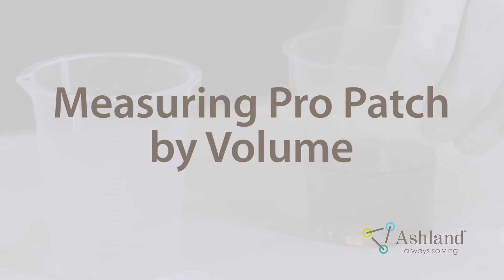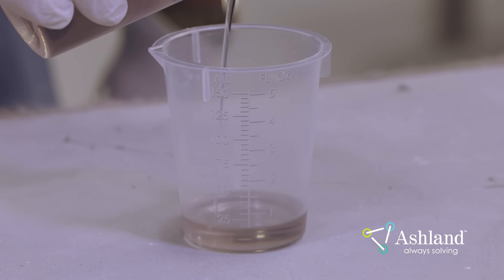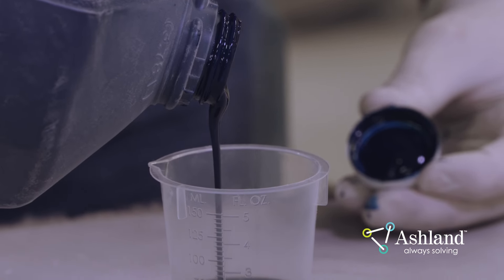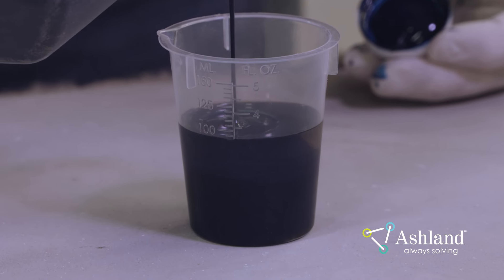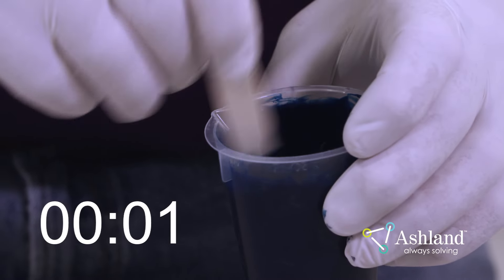Measuring Pro Patch material by volume: First, measure the correct amount of Pro Patch material using a volumetric measuring cup. Next, measure the correct volume of Gel Coat. Refer to the Ashland Cosmetic Repair Guide for the correct ratio of Pro Patch material to Gel Coat by volume. Mix the Pro Patch material and Gel Coat together for one minute.